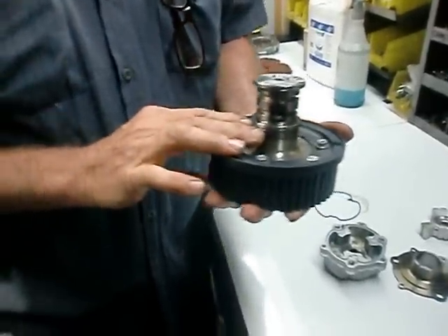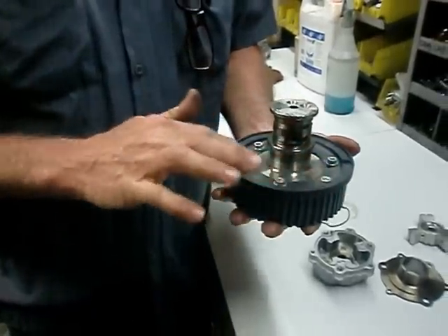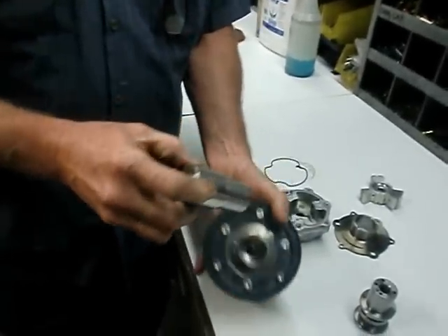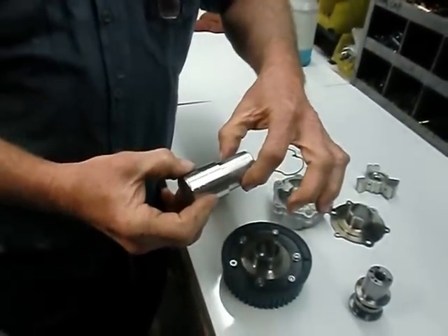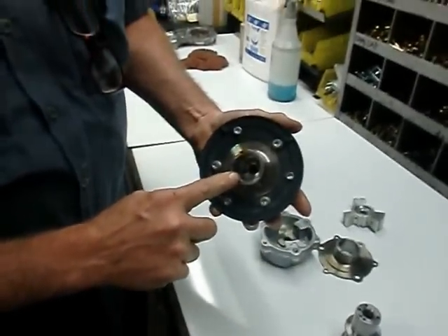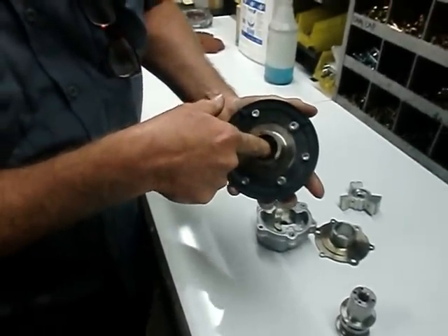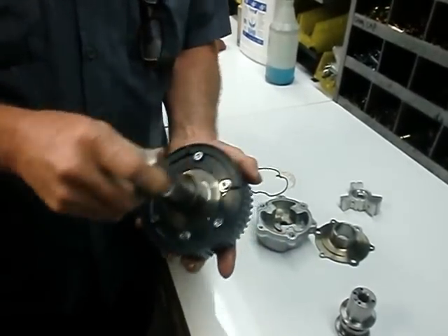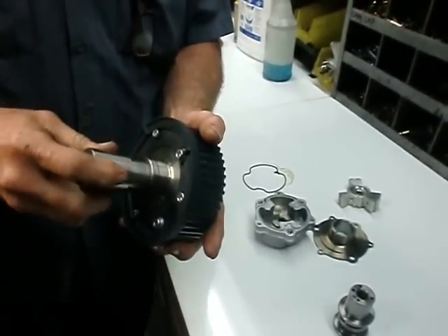The reason this drops in so easily is that these six bolts were tightened down with this special tool that we've made. This particular tool is one thou bigger here than an original camshaft, and so it aligns both this outer hub and the inner aluminum hub together so that they're concentric. If they're concentric, it's a pretty tight fit.